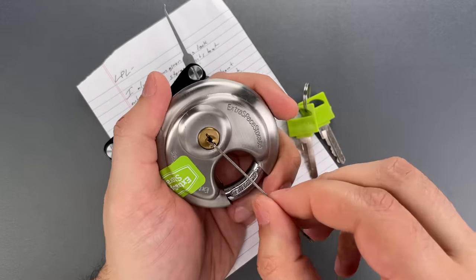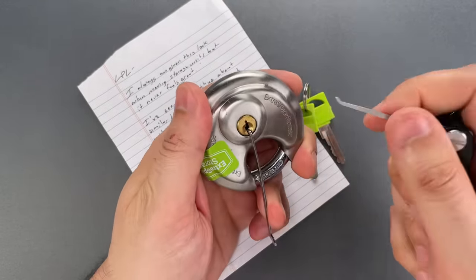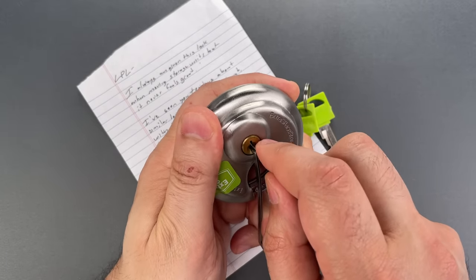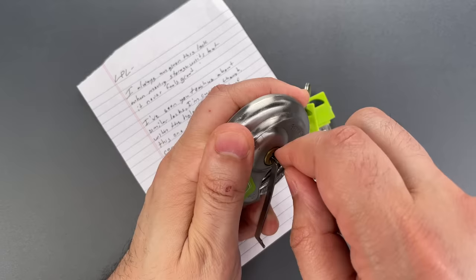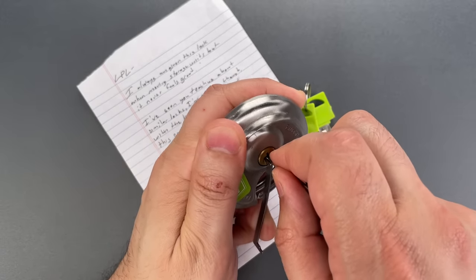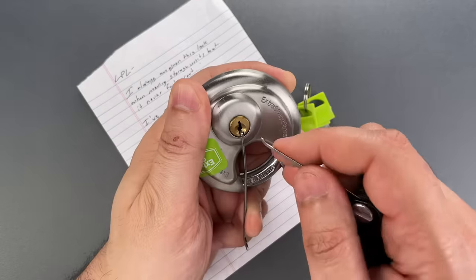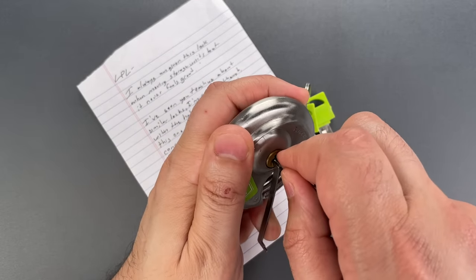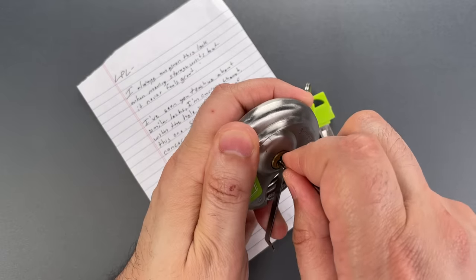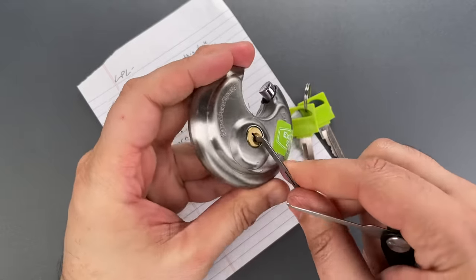We're going to put this turning tool in the bottom of the key way. One is binding — nice click there. Click out of two. Little click on three. Click out of four. And nothing on five. We have a bit of a false set. Nothing on one, two. Three is binding — little counter rotation, I think we got three set. Number four, little counter rotation, and we got this open.